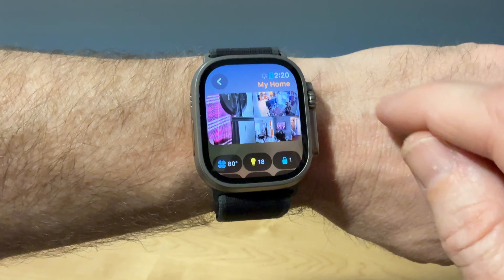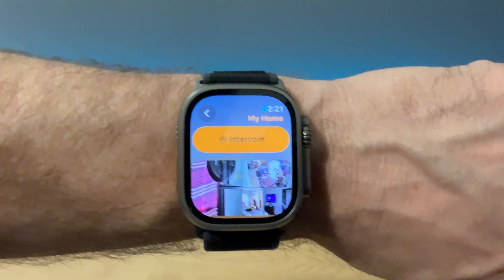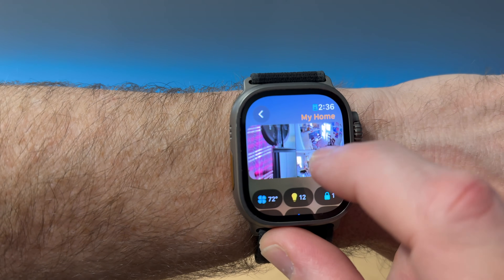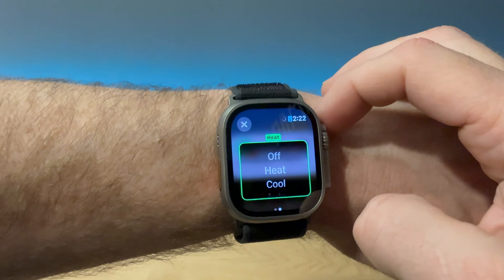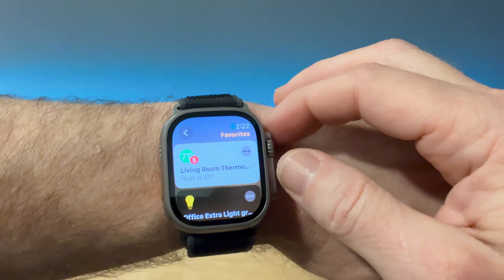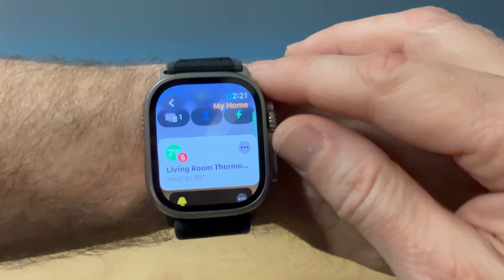Next is controlling your smart home. The Home app on the Apple Watch is powerful. When you launch it, it will open right into your home. You can see cameras, set your thermostat, see which lights are on and turn them on or off, access your front door lock, and see your favorite devices. If you scroll up, there's the intercom button so you can make an announcement to your family's devices and HomePods in the house.